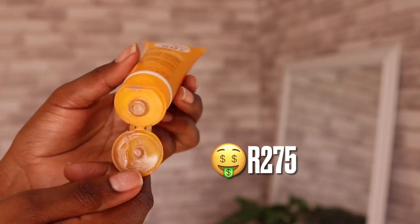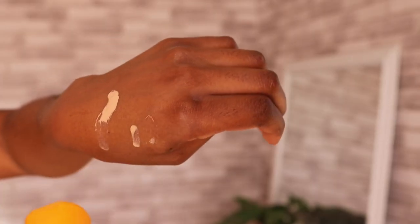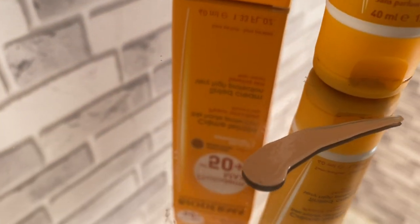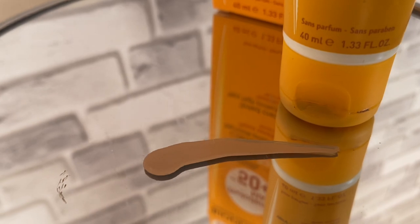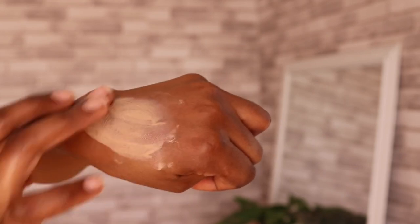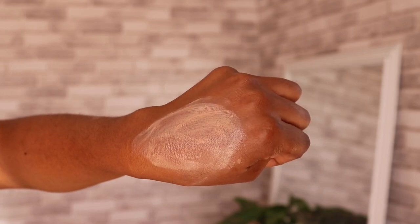It has been a month since I've been using this sunscreen and I have a lot to say. This retails for 275 — I got mine at a discount. As you can see, this is how the Golden shade looks. What kind of golden is this? Please make it make sense. How is this a golden color? I don't know on which skin tone this is golden, but anyways, we're working with that color.